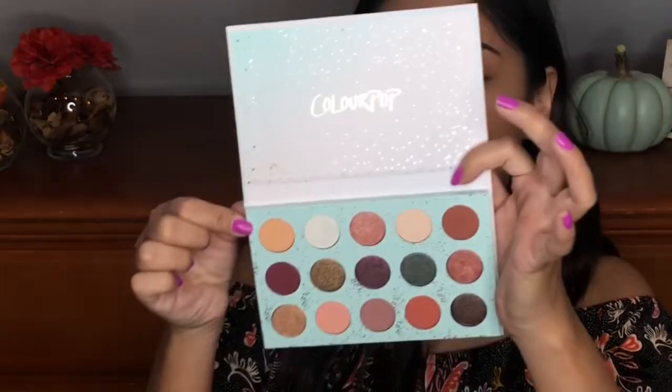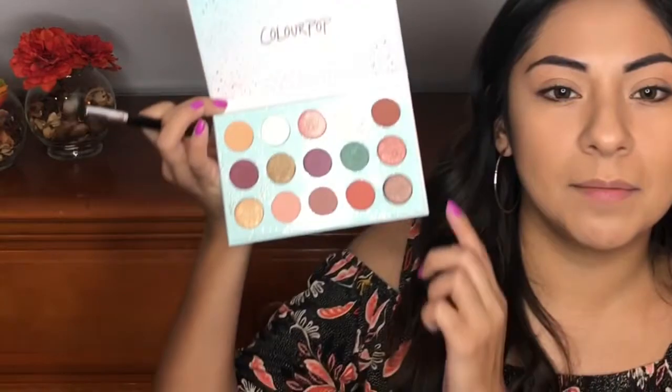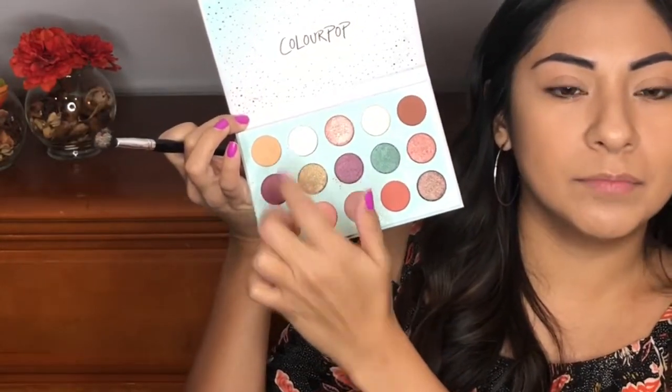So let's get started with the tutorial. My eyes have already been primed and set, so we're ready to go. To start off, I'm going to take this shade right here called Top Notch and use that as my transition shade. When you dip your brush in here, like I just did, it does kick up some powder, but we'll see how that blends into the eye — because sometimes kick up isn't a horrible thing.